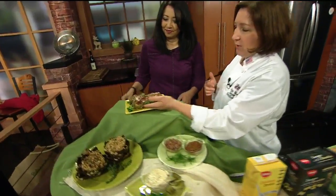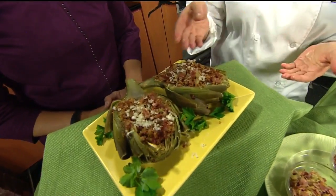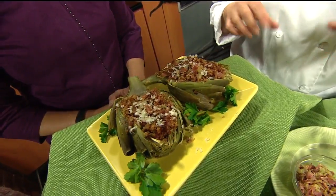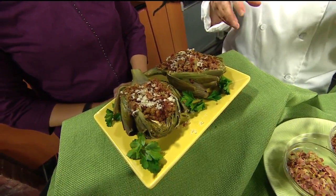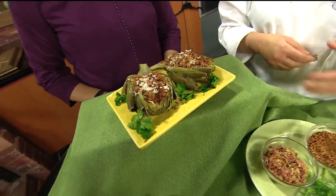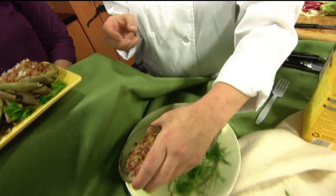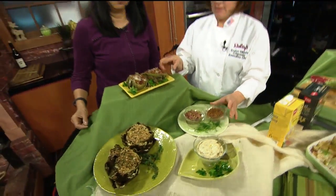The larger artichokes you can steam and stuff them. This one we steamed in the microwave — about eight minutes in a glass container with plastic over the top and about a quarter inch of water in there. Once they're ready you can sauté a filling. We have shallots, fennel, and prosciutto stuffed inside, along with bread crumbs with butter that we sautéed up.